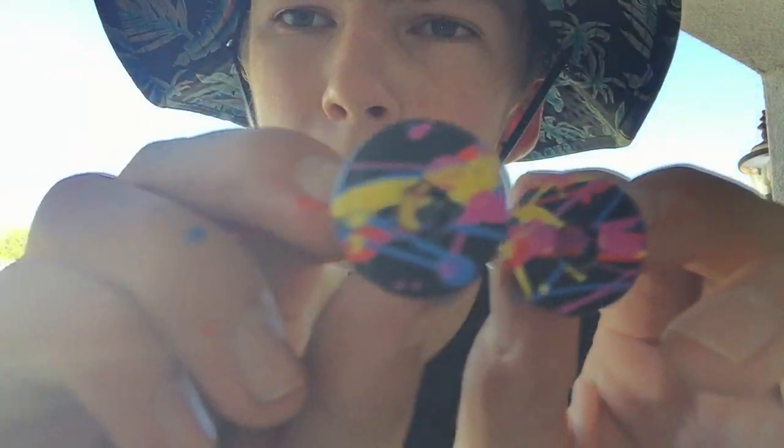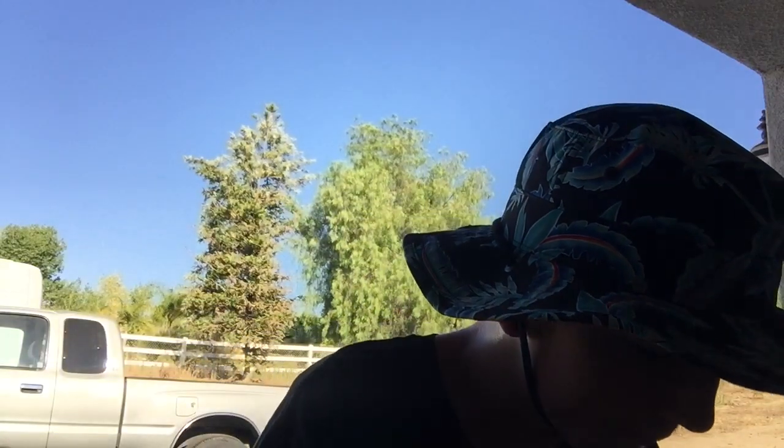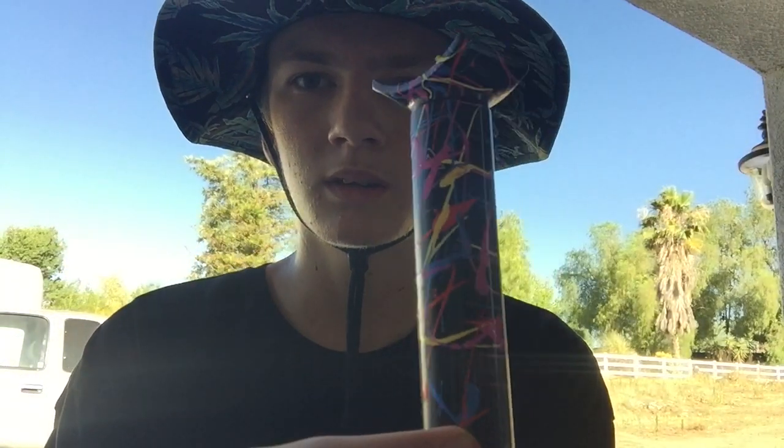It's been a couple hours now and all the parts are dry. Here are the two crank arm bolts — pretty stoked on how those turned out, they're gonna look cool once they're on the bike. Here is the seat post — let me take this off. This one looks a little messy but I kind of like it like that. This side definitely looks better.